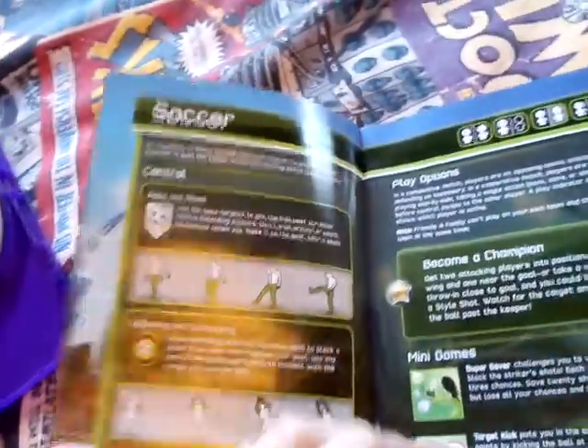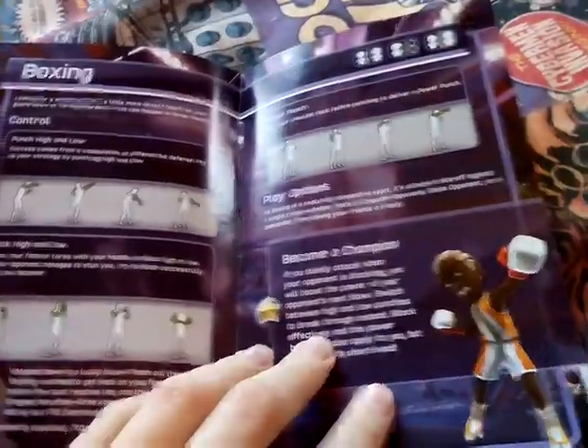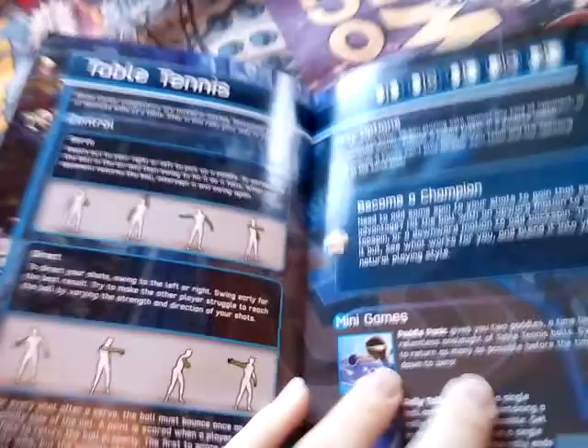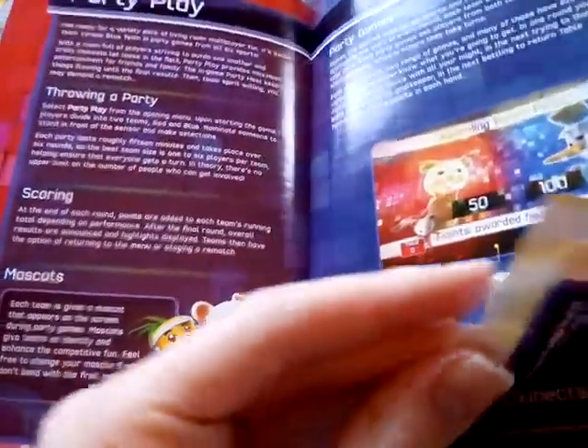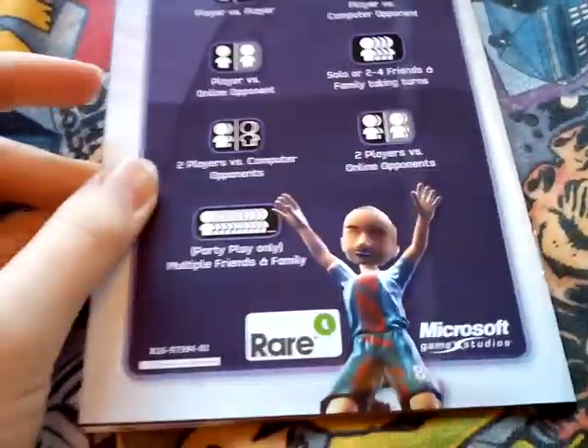The booklet shows: Soccer — or in this case Football — and then Bowling, and then Beach Volleyball. It tells you the things you can do. Boxing — look at that, boxing. You've got Table Tennis, and then Track and Field, and then Party Play. You can play online, and then Xbox Live. And then more stuff, and the play options. Rare, Microsoft Game Studios.